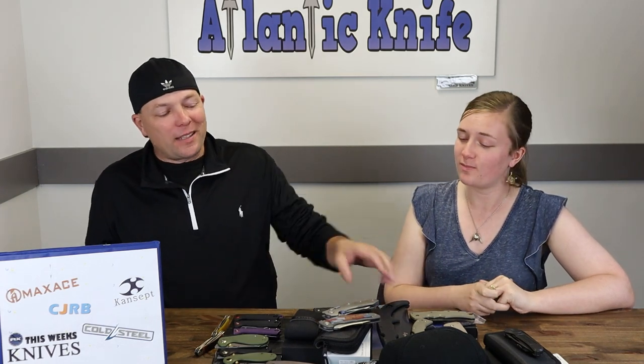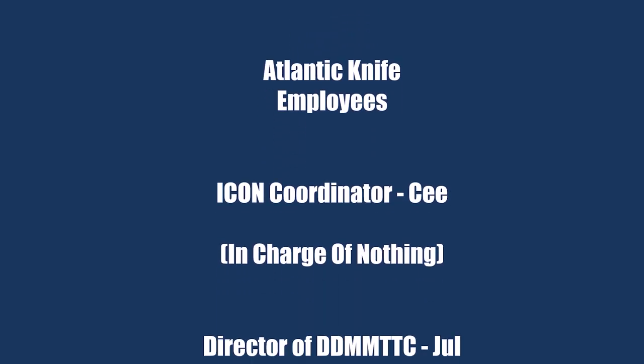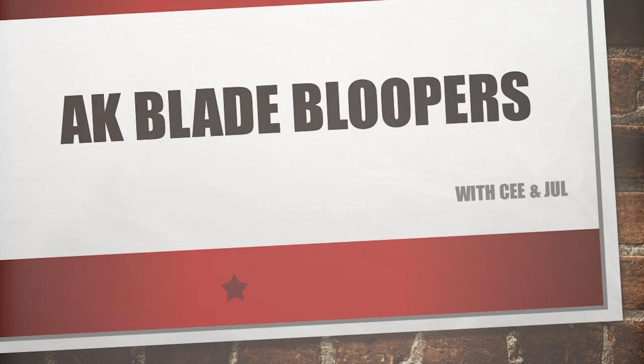Favorite knife on the table this week - C goes with the Cold Steel Espada, and Joel goes with the Max Ace Babylon. As per the norm, I'm C and this is Joel, just Joel, and we are signing off.